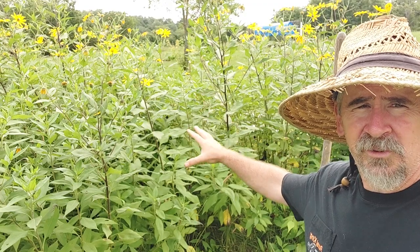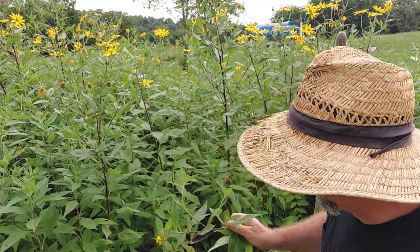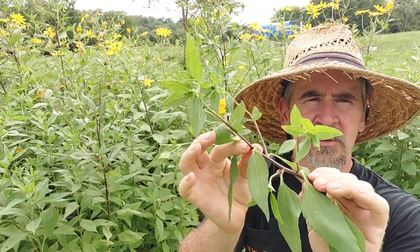Hey, Snell Creek Homestead. We're going to be talking about some Jerusalem Artichoke today. Jerusalem Artichoke is a food source here that we use on the farm. You can also make a pesticide if you boil the leaves and the stalk down — it takes about four or five hours to boil it down and make a pesticide.